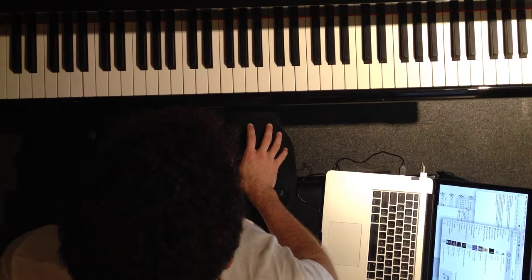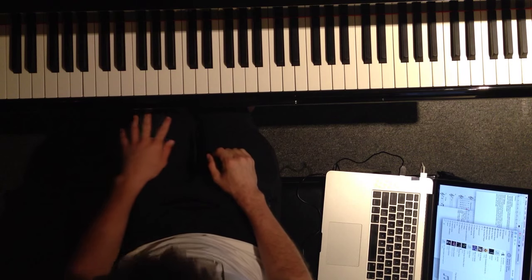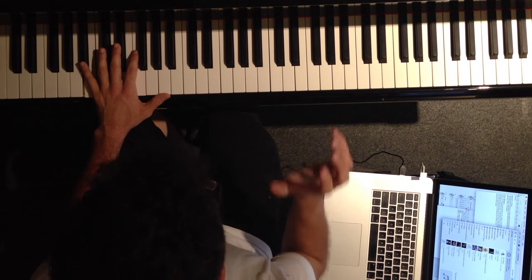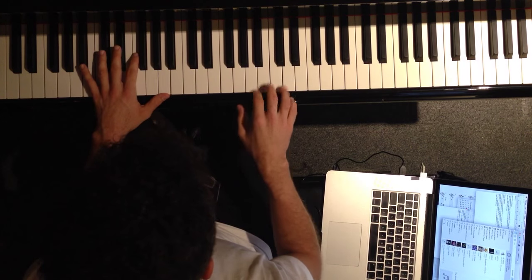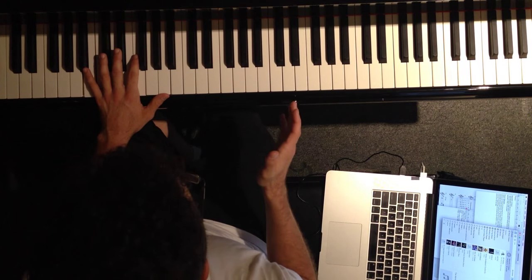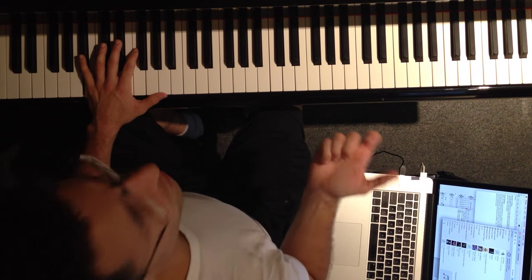Now, I want to talk about goal notes real quick. So, first part is — let's pick a note that has a lot of movement in it. Let's pick this note, because that's the first note the melody starts on. So if you want to make that your goal note...